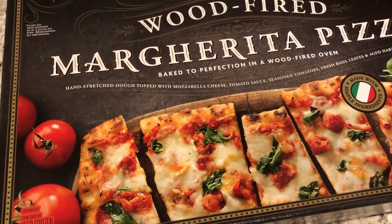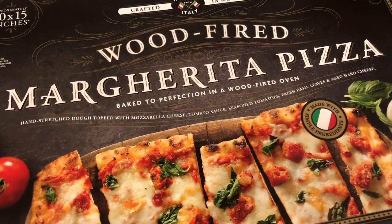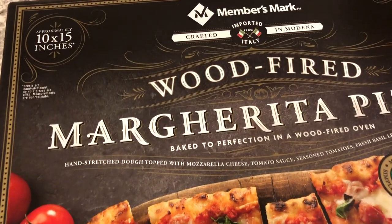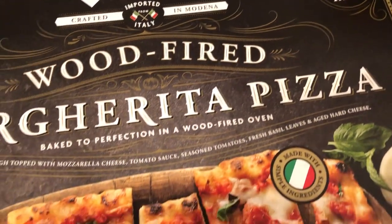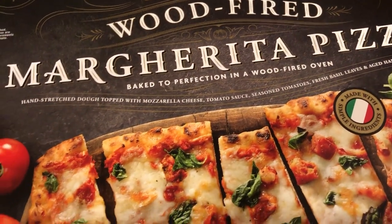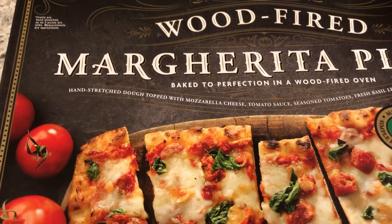Hey guys, for dinner tonight we are having wood fire margarita pizza. This is from Sam's, and you get two pizzas in this box — it says a two-pack and I think these were about ten bucks. Howard and I tried these one time when they were having samples at Sam's and we really, really liked it.